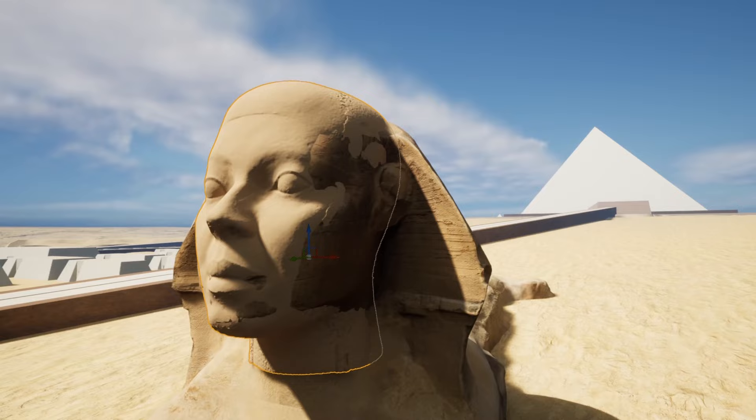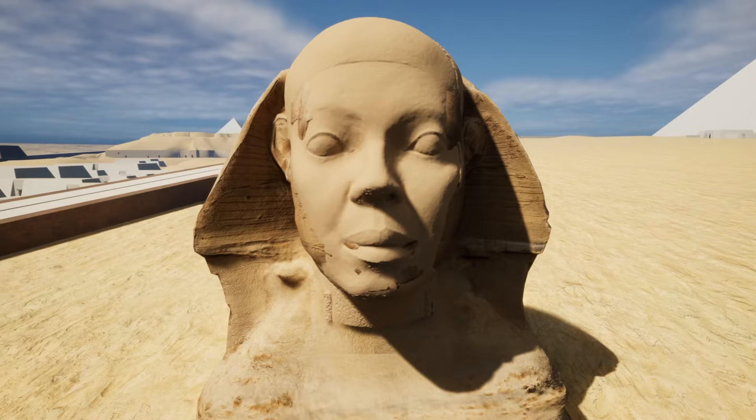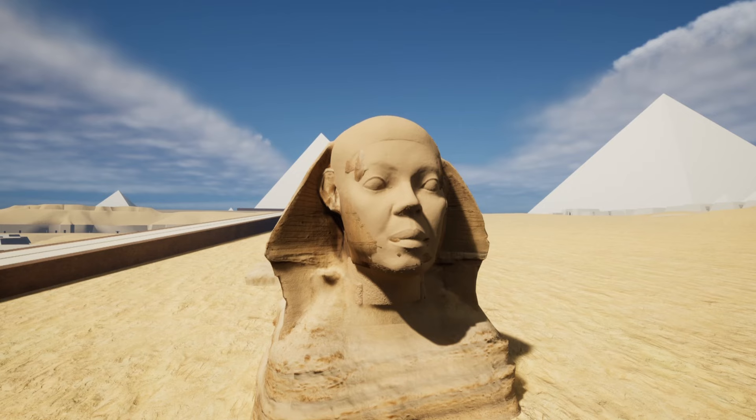At the very least, you could use this face in a modified form to build the features back onto the Sphinx. I feel like that looks pretty good, but I'd like to hear your thoughts.